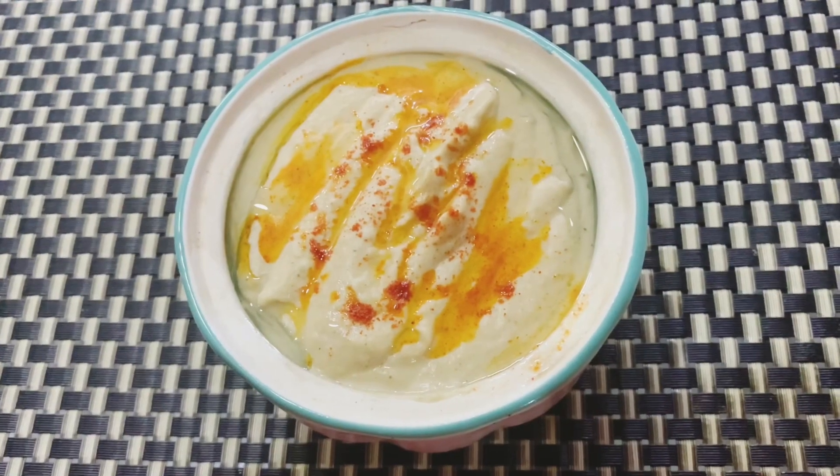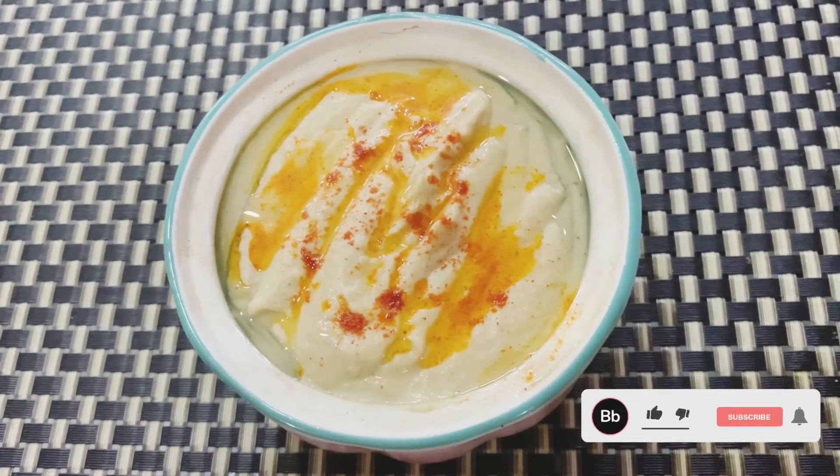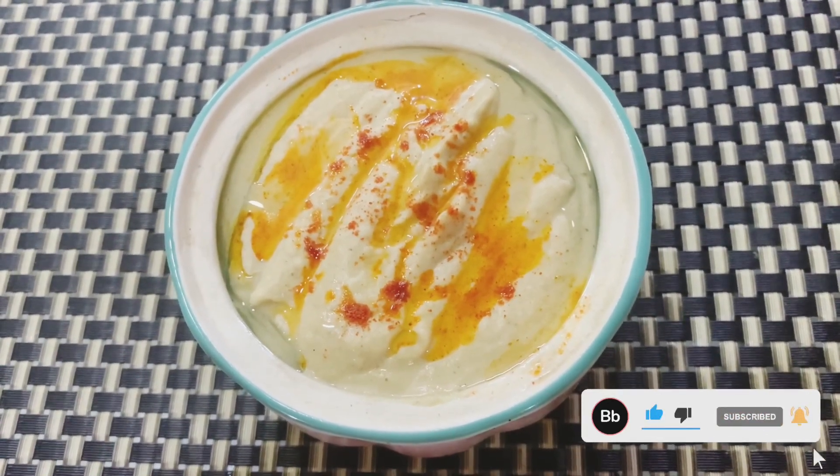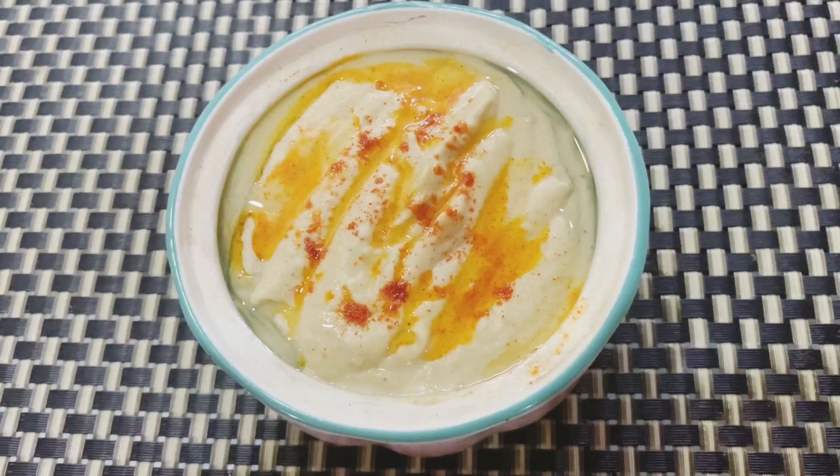This is how the final product looks like. I've drizzled some olive oil and some paprika over it. I hope you guys enjoy, thank you!